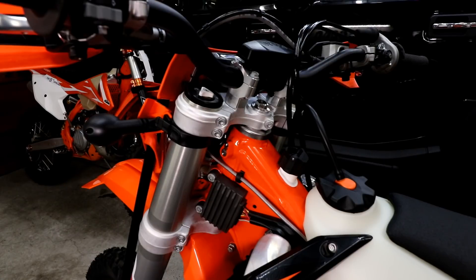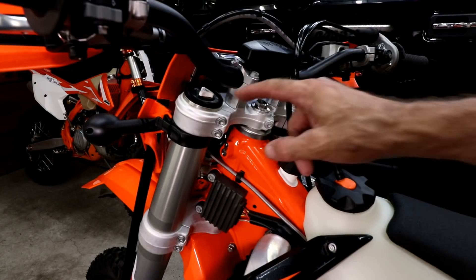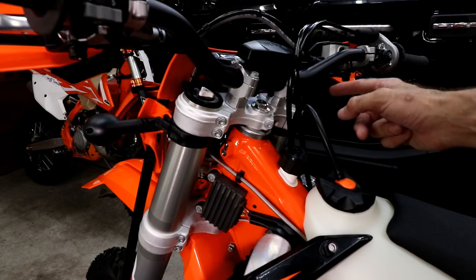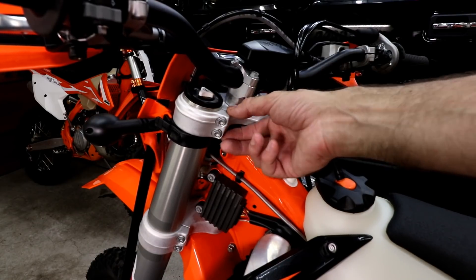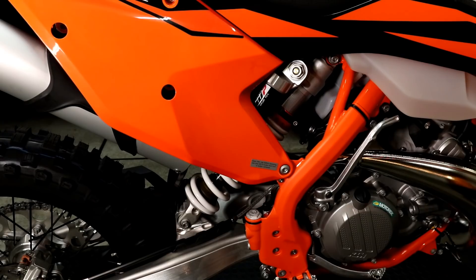The forks are WP Explore 48mm and they come with a compression adjuster on the left-hand side and the rebound on the right. On the standard model, the triple clamps are cast. The rear suspension is WP Explore PDS, which is a linkless system.